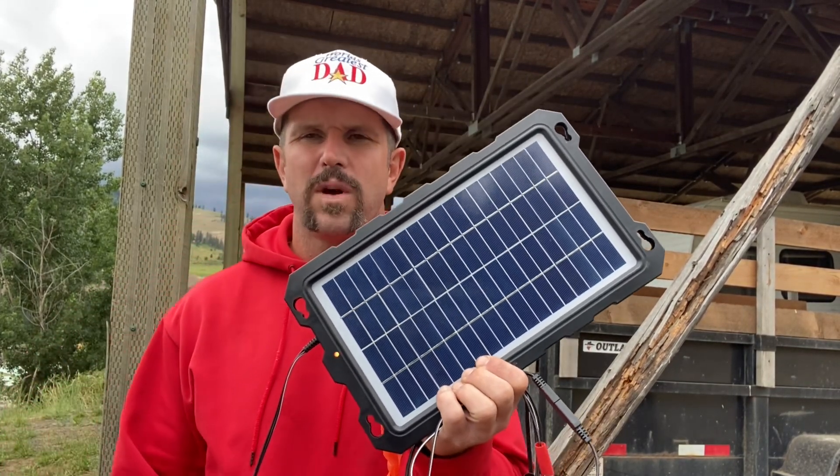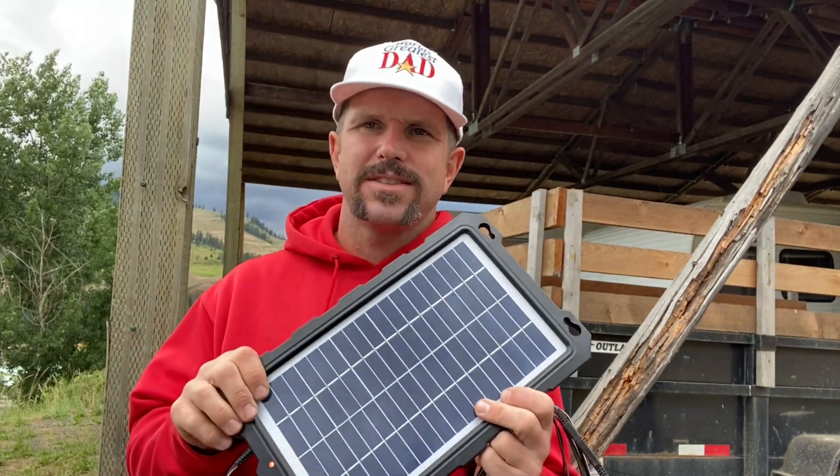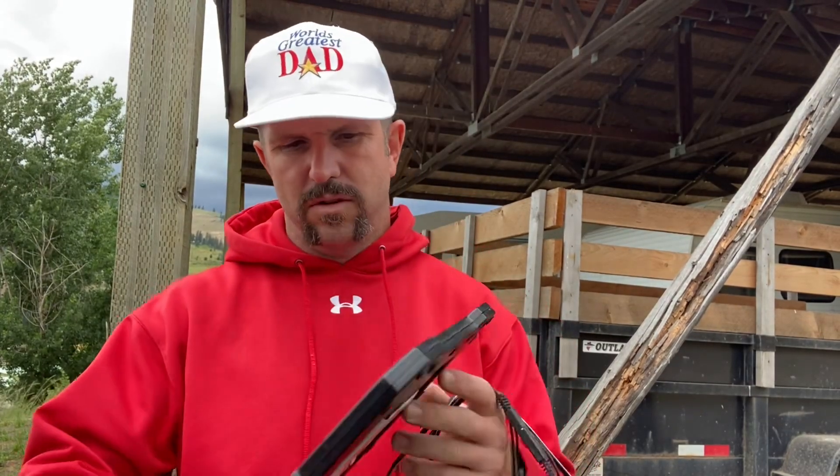The POWOXI 7.5-watt solar charger. We bought this thing about six or seven months ago. We mount it right there, run the cable right over to the battery, and bada bing bada boom — every time I come down now, this thing is charged. A couple of things I want to point out to you.